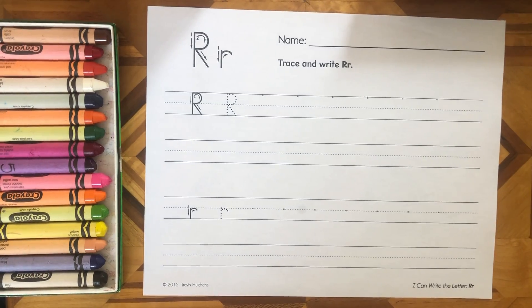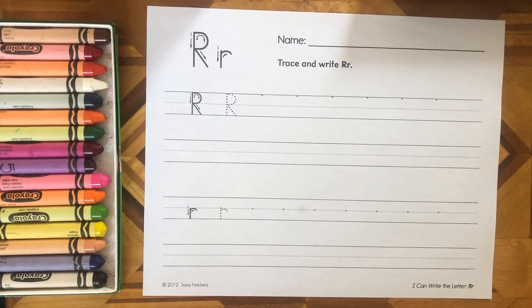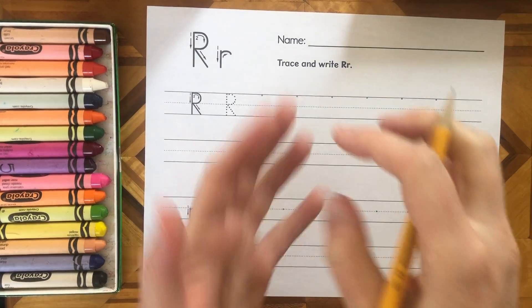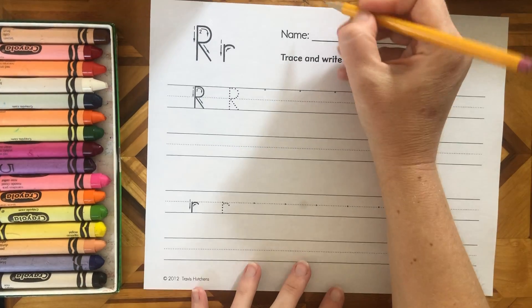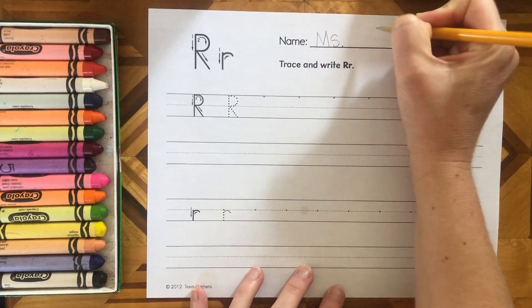Happy Friday! We have the letter R. This is our robot and he's raking. R goes — robot and he's going to rake. Let's put our name at the top. I hope you've gotten so great at your name.